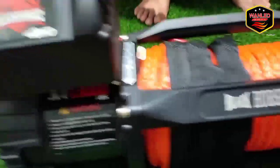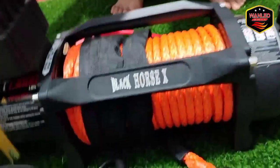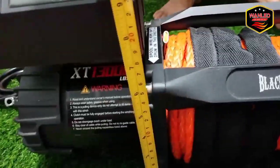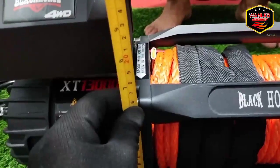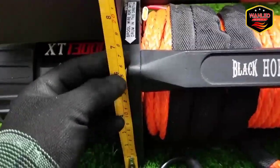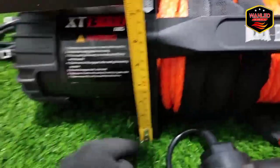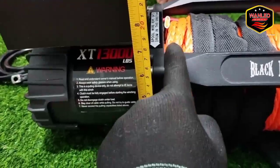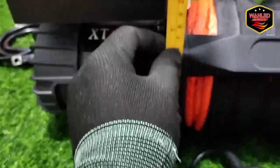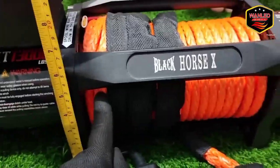Untuk tingginya, dari sini ke sini dia 15 cm. Kalau ke dudukan bawah di 17 cm — dari kedudukan bawah di 17 cm. Jadi nanti kalau ada yang mau bikin bracket, tidak perlu repot lagi untuk ukur.